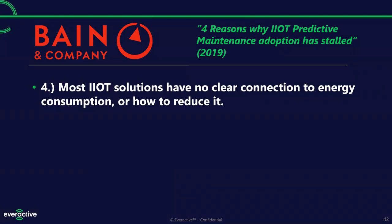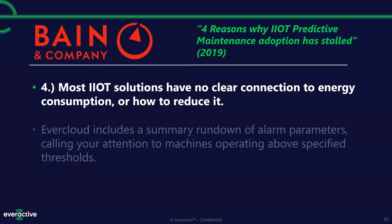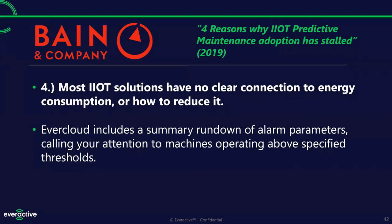Most IoT solutions don't have a clear connection to energy consumption — they give you a temperature measurement or one piece of data, but no translation as to where you need to go in your facility to fix it or reduce energy consumption. EverCloud has a summary rundown of alarm parameters. It'll call your attention to machines operating over your thresholds and furthest from optimal, so you can figure out which machines are wasteful and need attention.